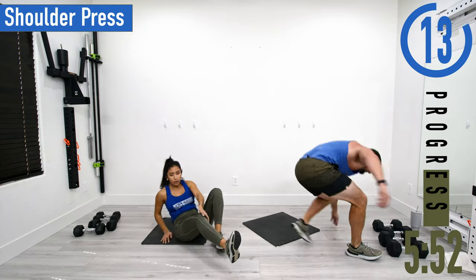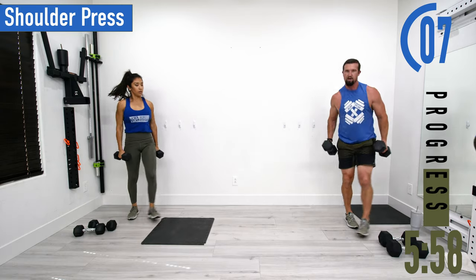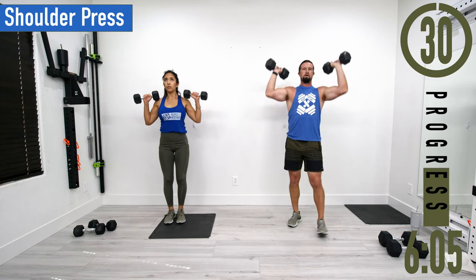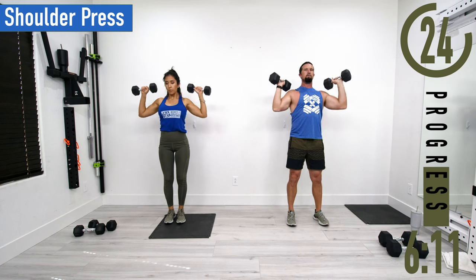We've got shoulder press coming up. Bring the dumbbells up — palms facing away, elbows slightly in front of the shoulders. Push up and come down. Good controlled movements, make sure to breathe.